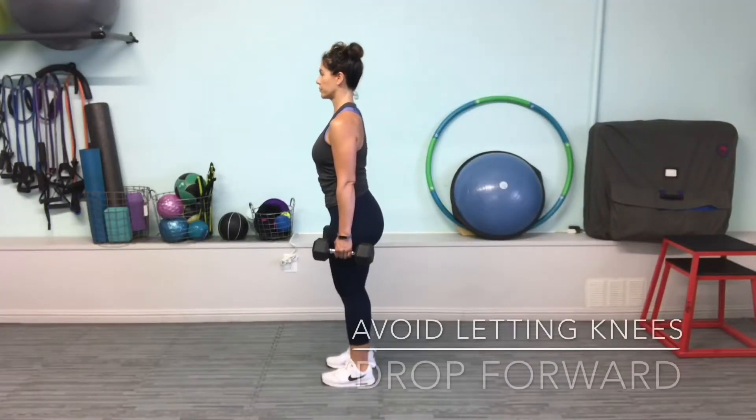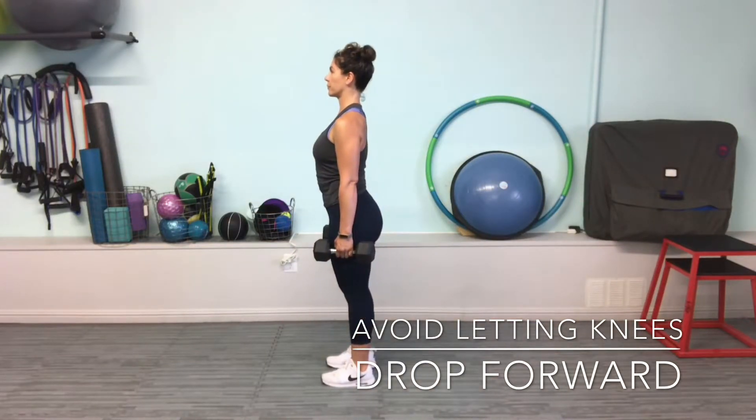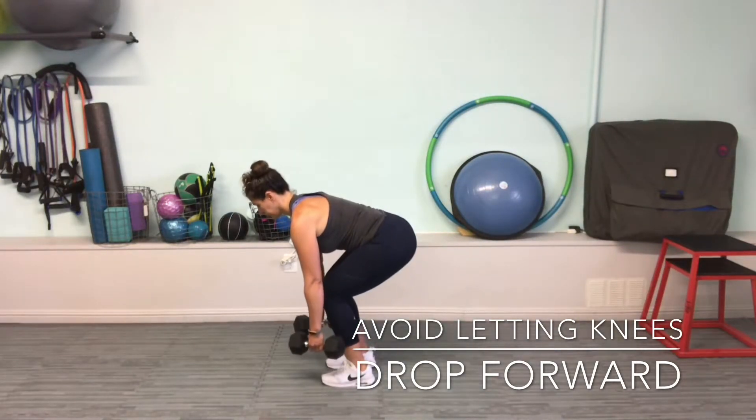Try not to let your knees drop forward as if you're squatting. This takes the emphasis away from the intended hamstrings and shifts it to the quads.